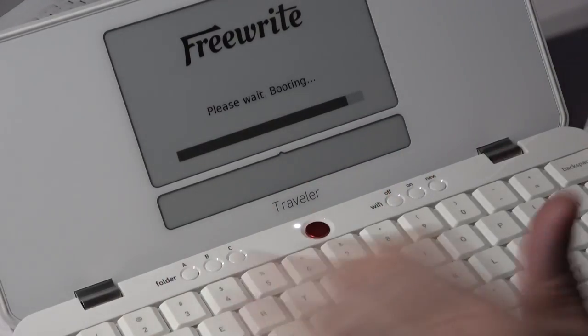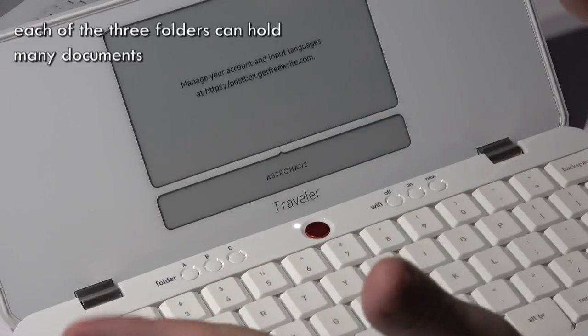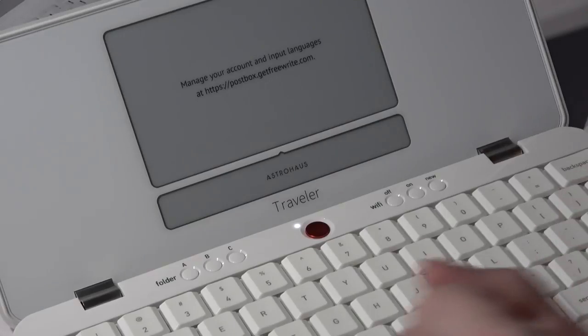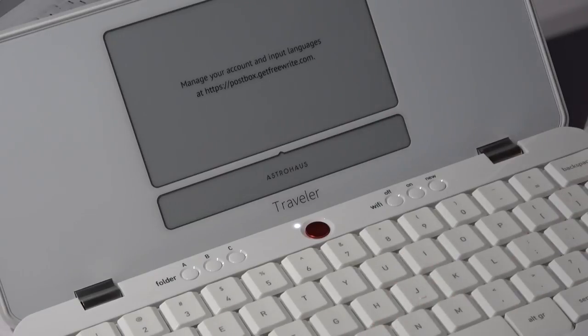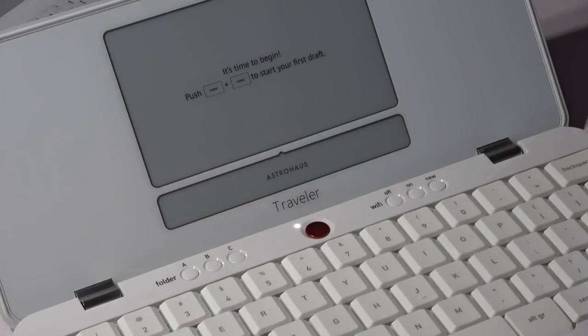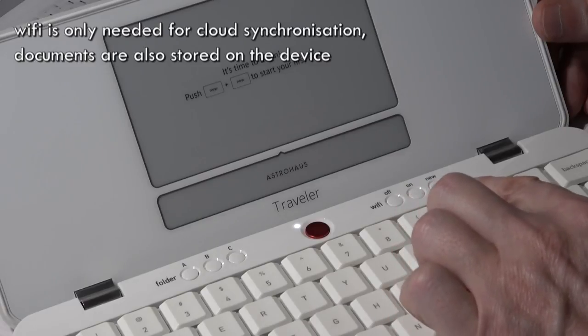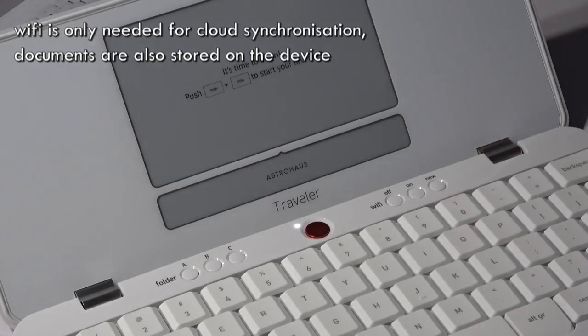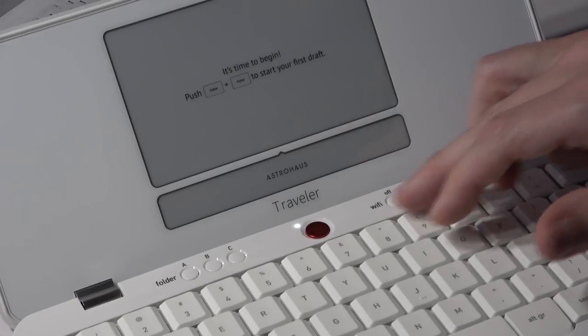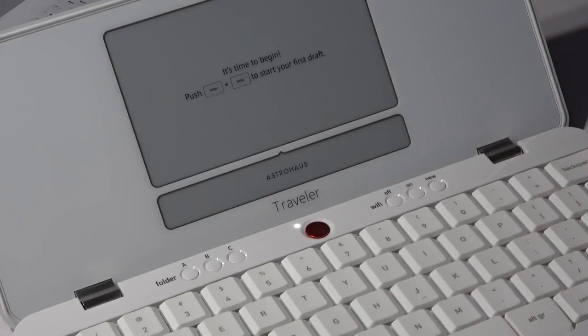These keys are the same as the Freewrite except they are smaller. We have folders A, B, and C — three different folders that you can put multiple documents into. You can arrange these as you please: for instance, folder A for private documents, folder B for the next great novel you're working on, and folder C for work-related documents. Then we have the Wi-Fi keys — Wi-Fi off, on, and new — which basically speak for themselves. Just like the Freewrite, Wi-Fi is only meant to synchronize your documents to your cloud account.